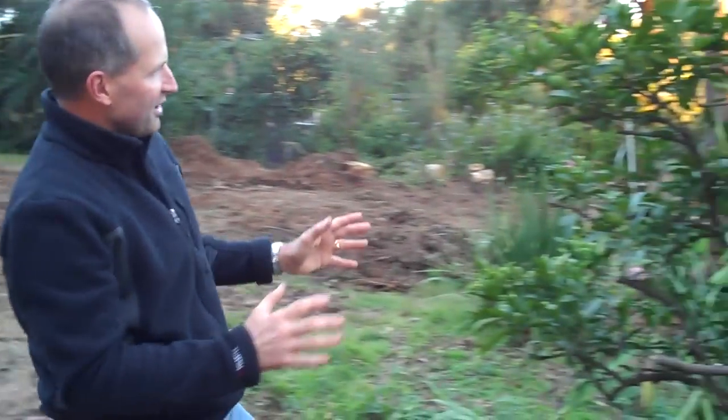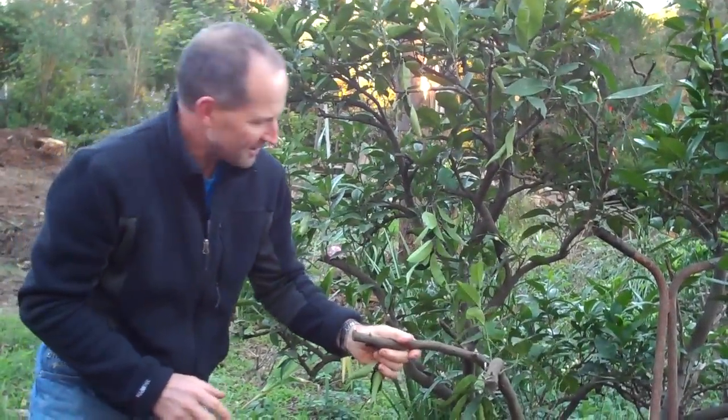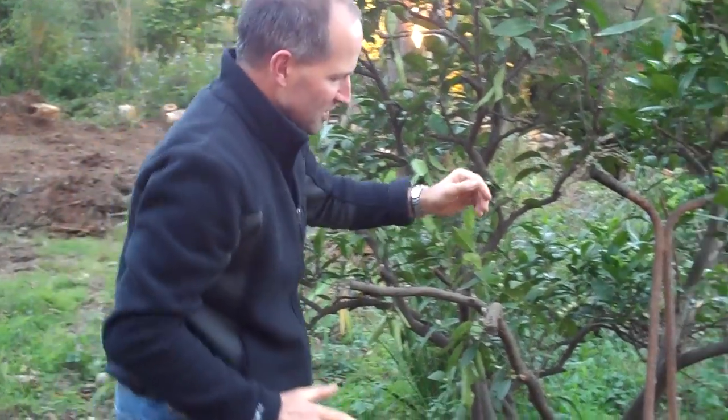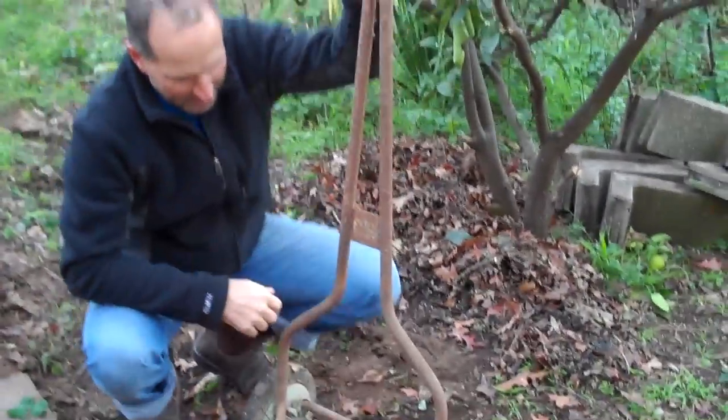This is one of the beautiful orange trees that's been a little bit neglected. We're going to take some of our mandarin trees that we've got and some kumquat, and we're going to build a citrus grove in here.